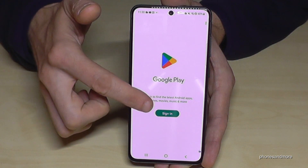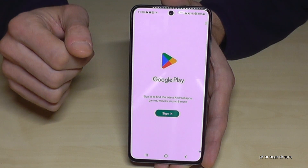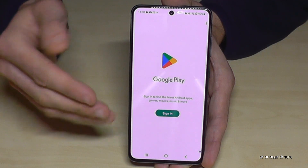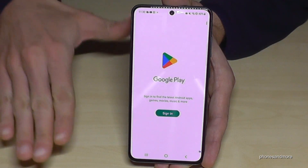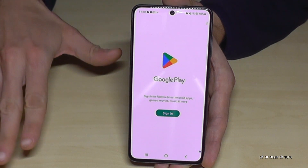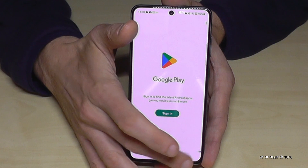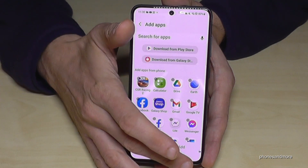To download apps, just sign in with your Google account. You can also use a second Google email address for this extra space — think of it as a completely separate space. So you can choose a second Google account here. Just download the apps and content you want to have, and then you're set.